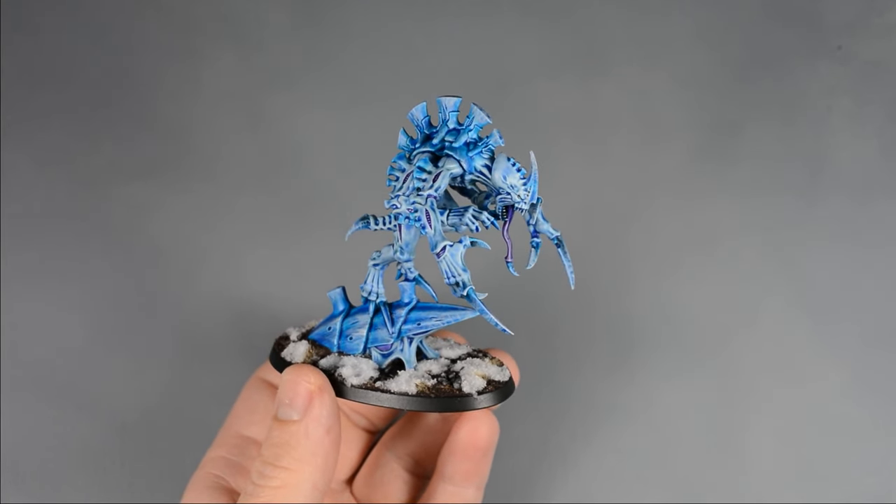For the snow, I made a paste with Woodland Scenics Snowflock and white glue, then applied the paste in patches using a sculpting tool. While still wet, I dipped the entire base into a container of snowflock — this adds a fresh, powdery effect. You could omit this step if you like, and the snow patches will look slushy and melted instead.